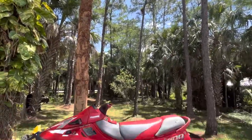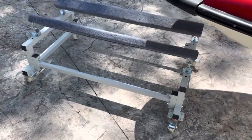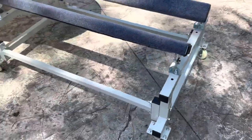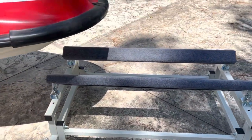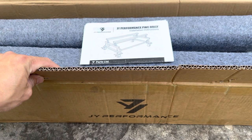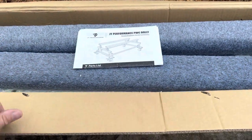Hey guys, JD here and today we're checking out a brand new PWC dolly from JY Performance. Stay tuned for a full assembly video only on JD's Waterworld. Let's get this dolly from JY Performance unboxed, lay out everything here so you can see what's in the box, and let's get it assembled.